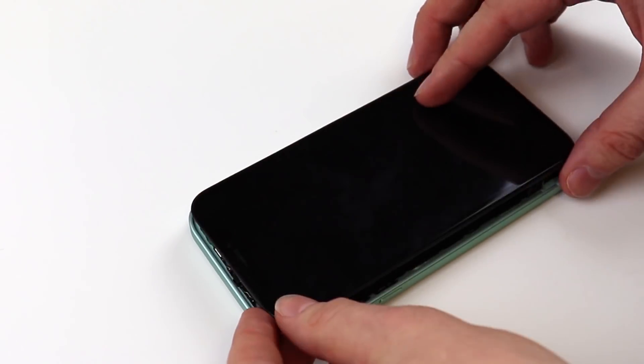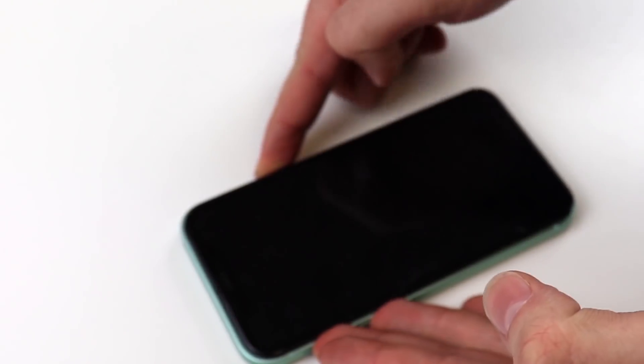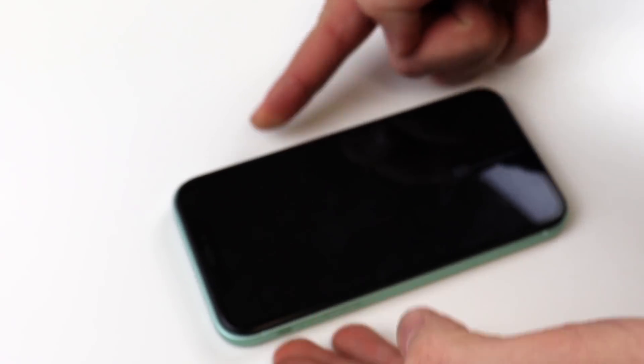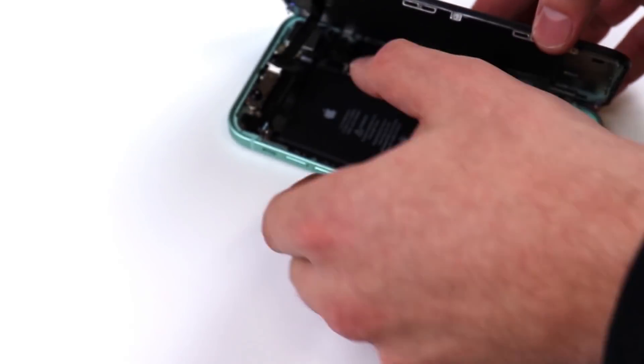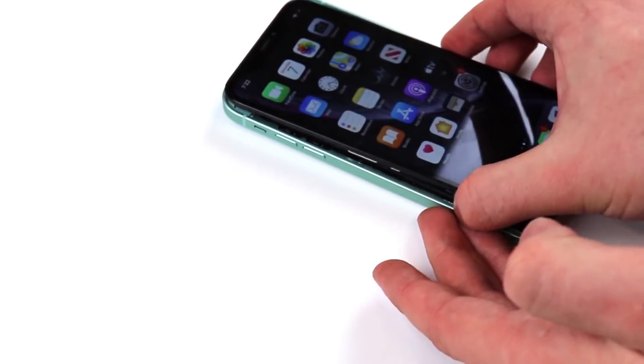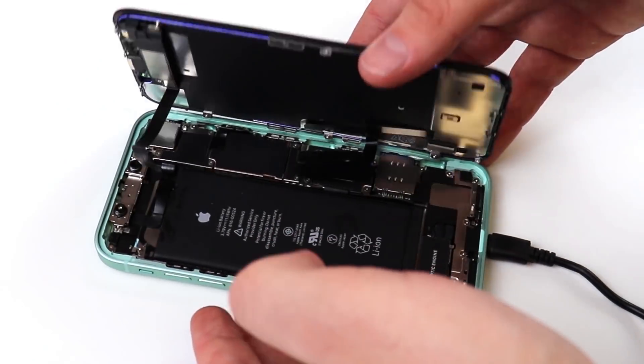We have our screen connected and this is the moment of truth. I really hope this works. The phone's dead — we're going to charge it and come back. So the phone is now on and I'm really happy, but we're still not done. We have to put in the last two brackets and close it up. We got everything back on and everything's good to go. Now we have to shut it.